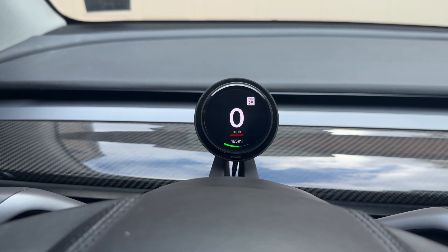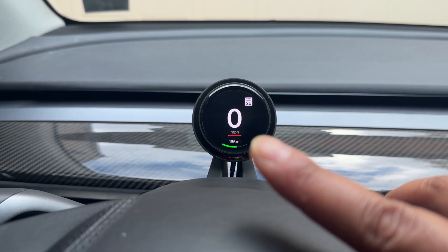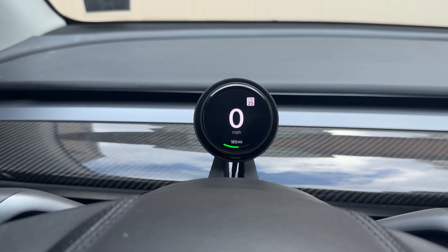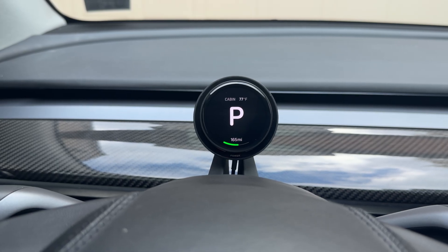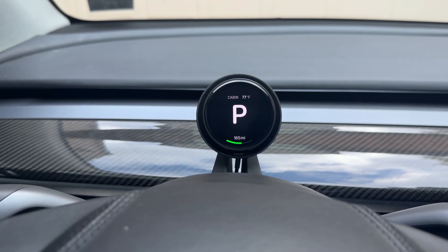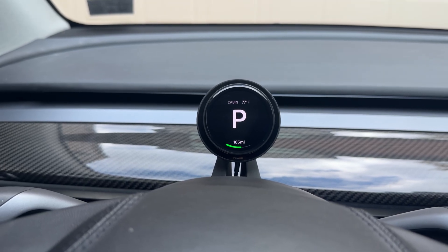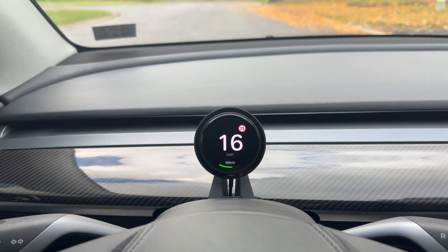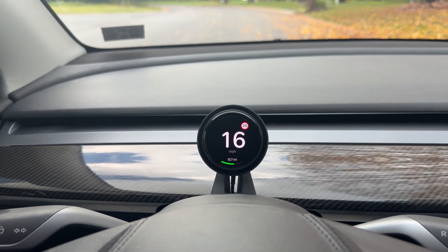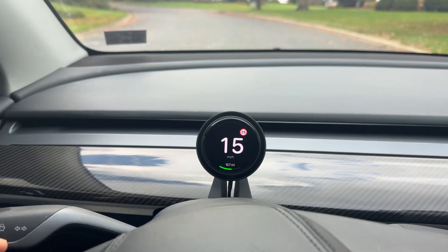Taking the car into reverse, you can see neutral and drive. A great feature is it shows the US-style speed limit sign instead of just the red circle, which is great. Pressing the brake shows the brake indicator. All the general information you typically want to see in front of you while driving is right there on screen.